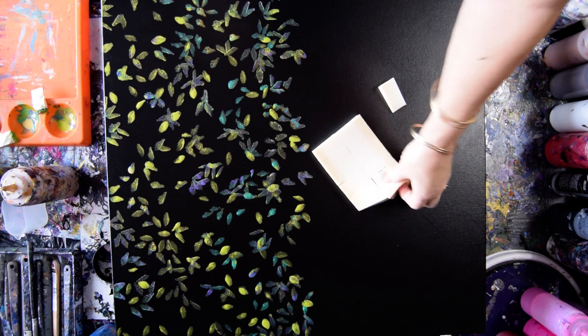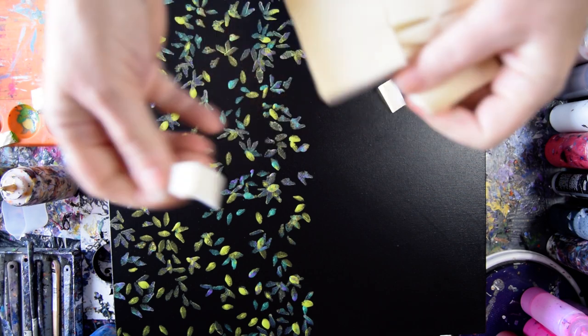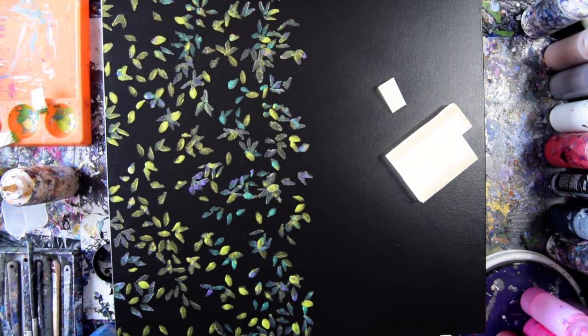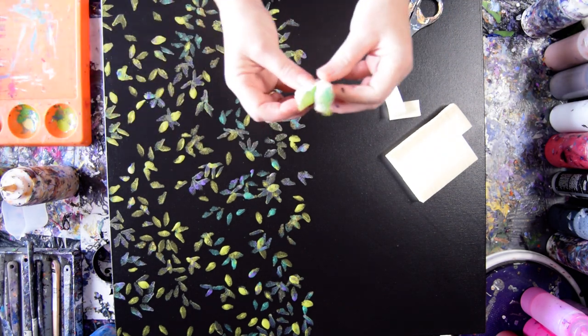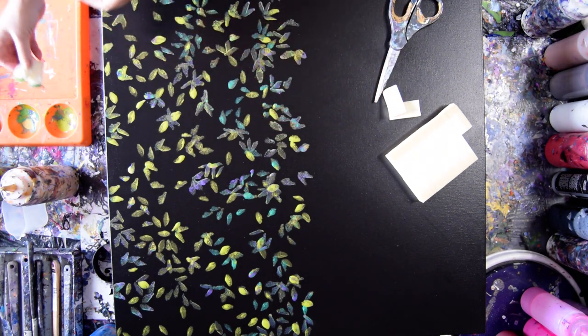These are makeup sponges that you can pull apart one wedge at a time. Those are the leaves that I have just stamped with makeup sponges that I cut in the shape of leaves. They're not perfect, but I don't think they need to be perfect.